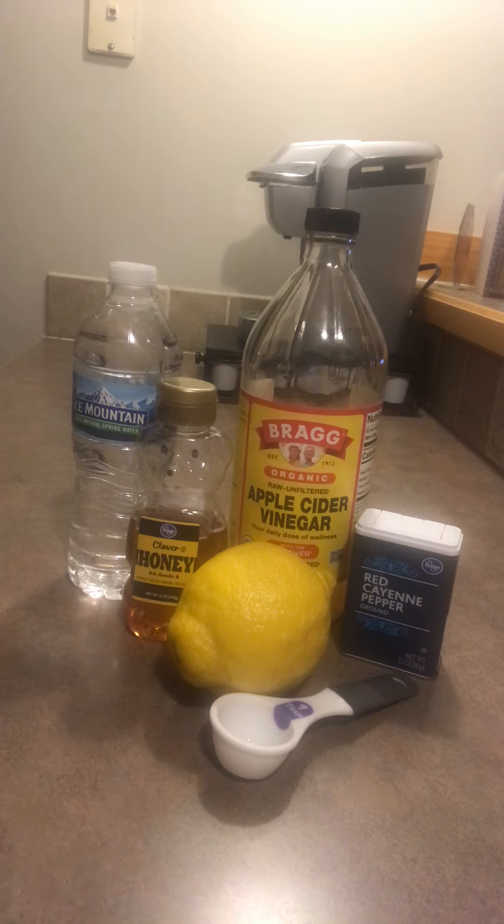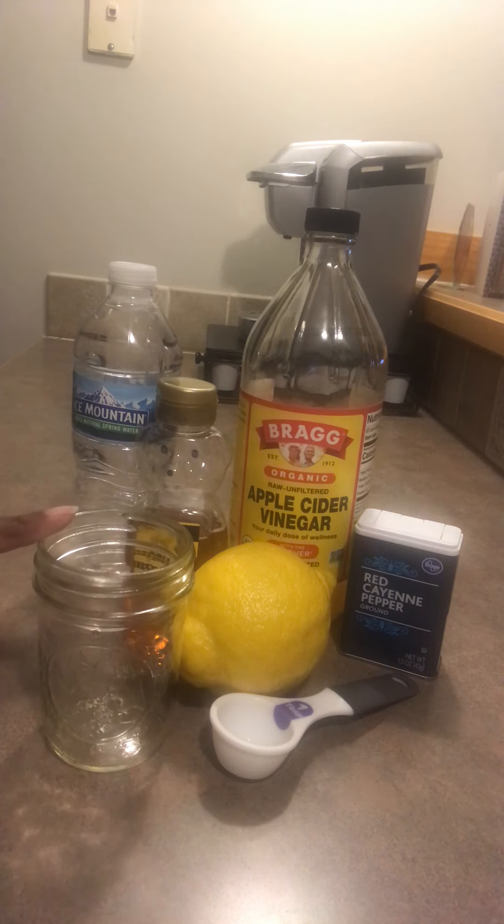I put it all in a pot and bring it to a boil. Once I bring it to a boil, I split it — I put half in the tea cup and the other half I put in one of my small mason jars and store that for the next day.